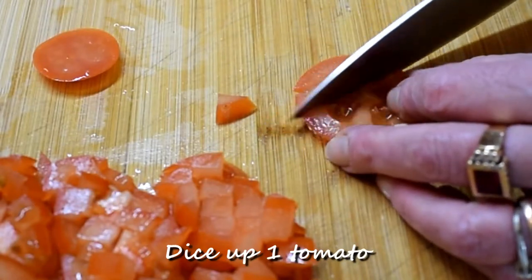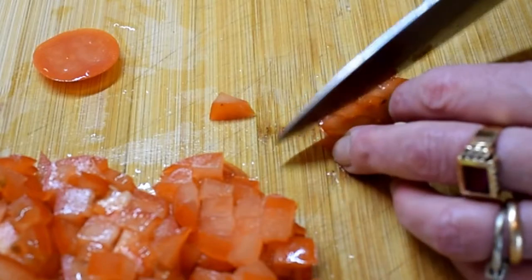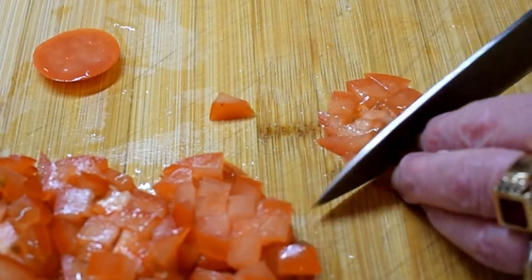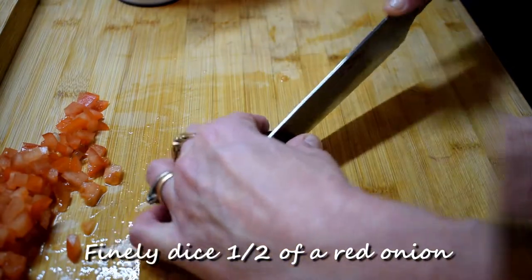Dice up 1 tomato and finely dice half of a red onion.